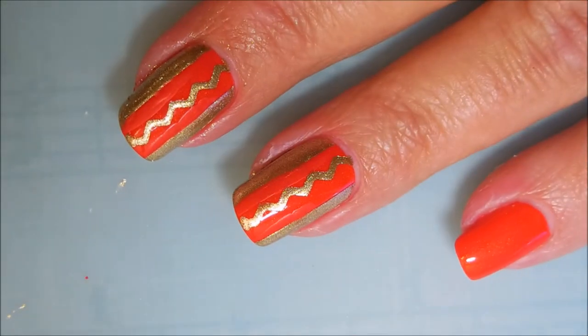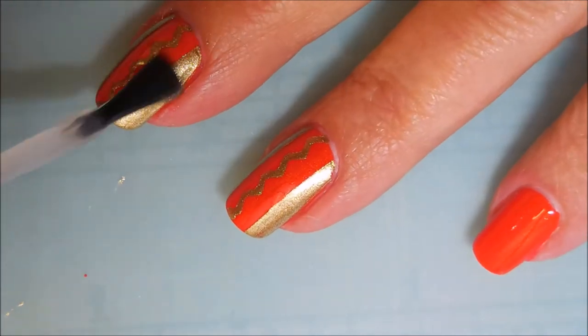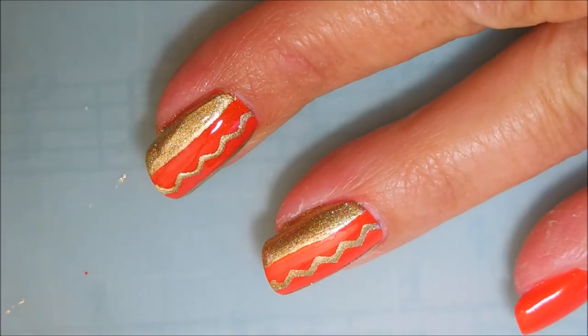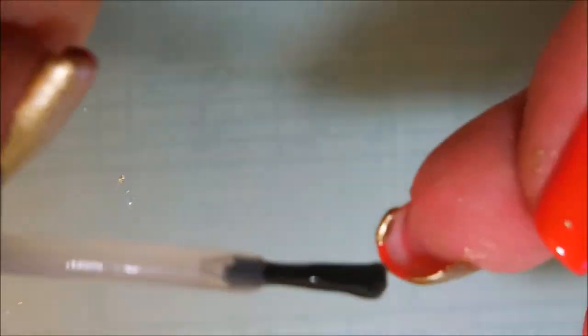I'm going to top this one off with my Posh Top Coat. I did think about mattifying this one, but I'm such a glossy girl, I just had to let it go. Plus, it just told me it wanted to be glossy. And I am capping my ends.